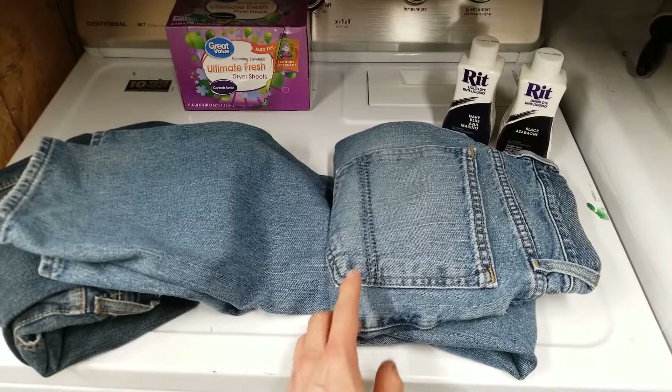In this video, I'm going to show you how to dye your jeans, which might be getting a little faded in the high wear areas like the seat and knees.